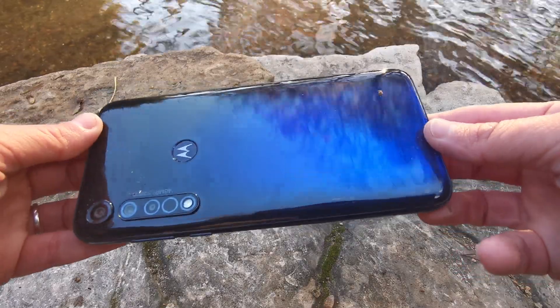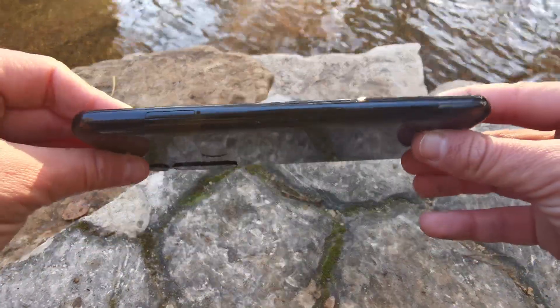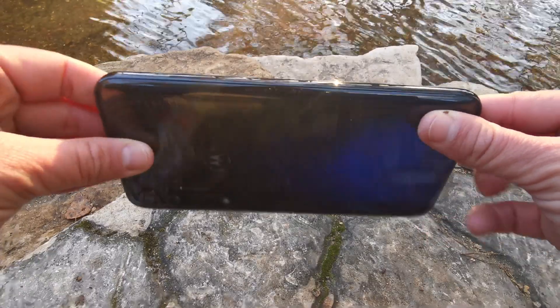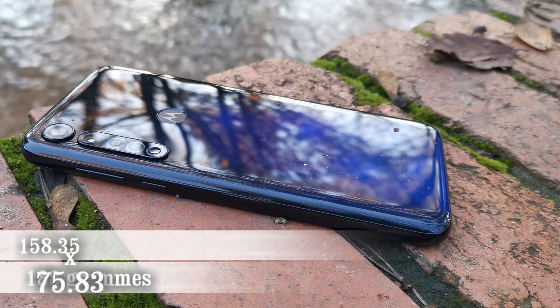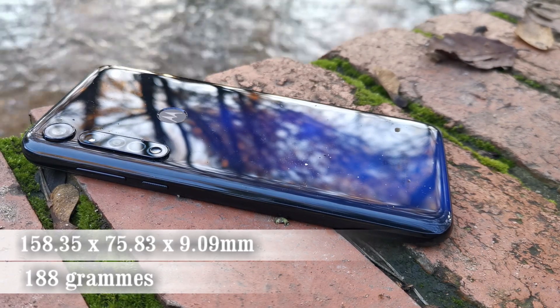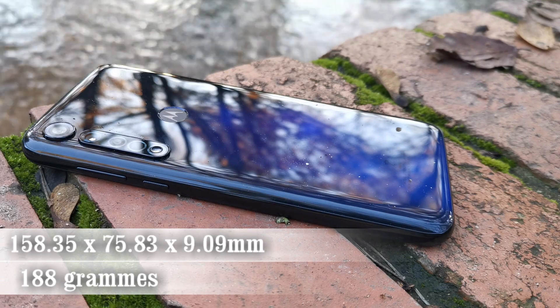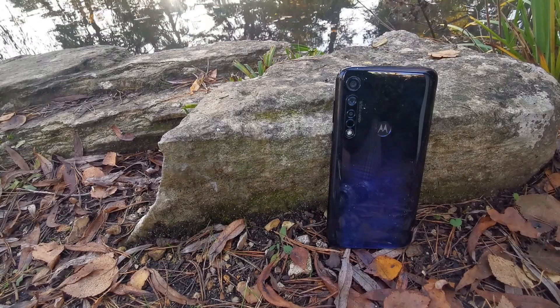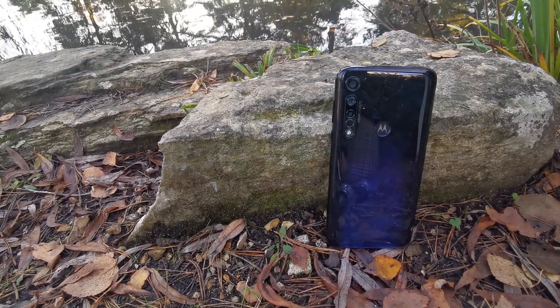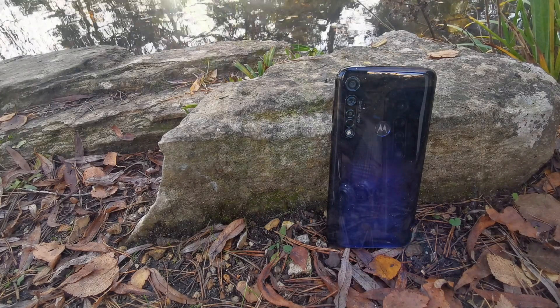The device also comes with a TPU case in the box. The G8 Plus is actually a plastic build rather than the more premium glass, which makes it fairly prone to smudges and dirt, but on the plus side it's less likely to shatter and is more lightweight at 188 grams, with dimensions of 158.35 × 75.83 × 9.09 mm — making it more pocket-friendly. The gradient finish on the back is great, and the Motorola logo doubles as a fingerprint scanner.